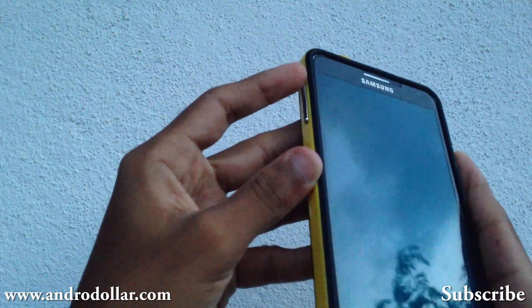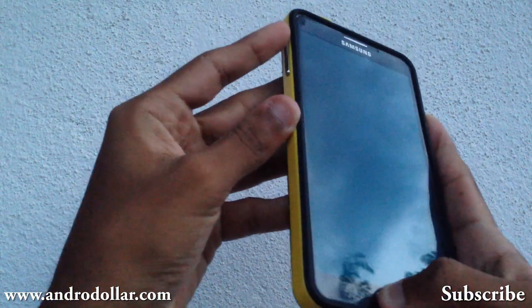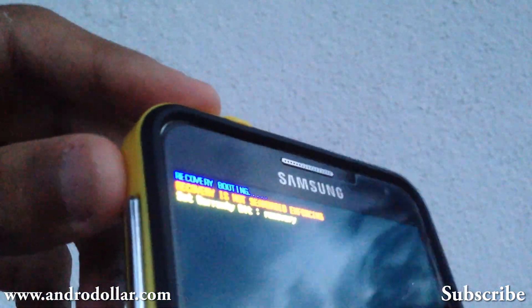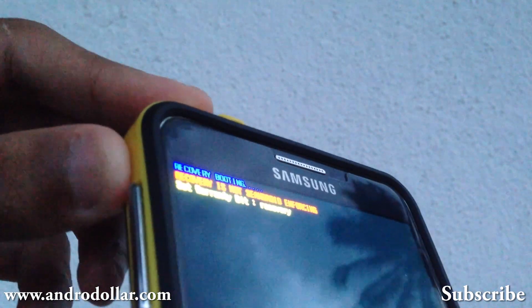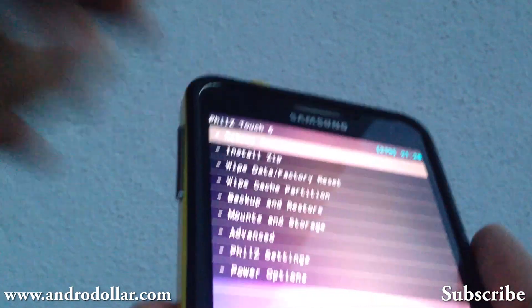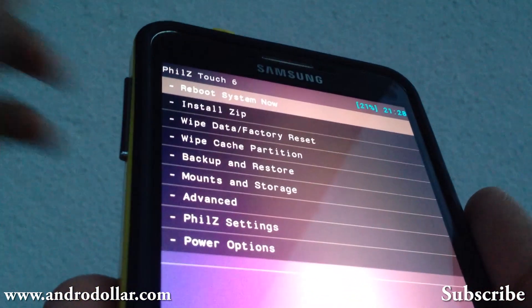First, you need to hold Volume, Power, and Home for around 10 seconds. Once you trigger the three buttons properly, you will see the recovery booting option on top and the device will be booting into recovery. Now you will be booted into the recovery of your choice.